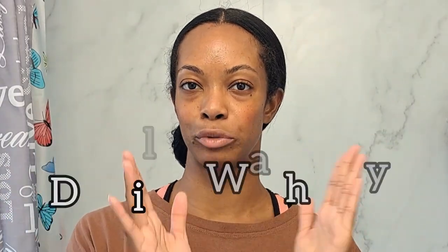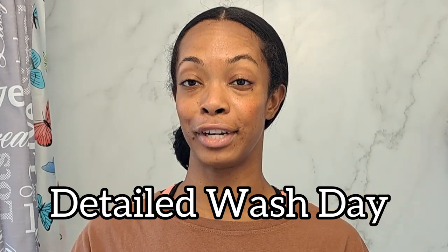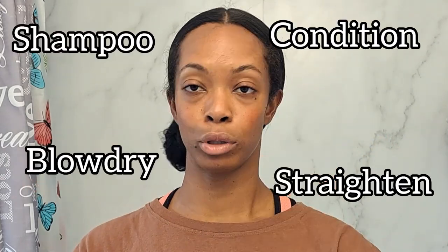Hello, welcome back to another video. It's going to be a wash day routine where I'm showing you my process start to finish, super detailed — how I shampoo, condition, blow dry, and straighten my hair at the end. I will go into detail with all the products and tools that I use. I hope you enjoy the video. Let's get started.